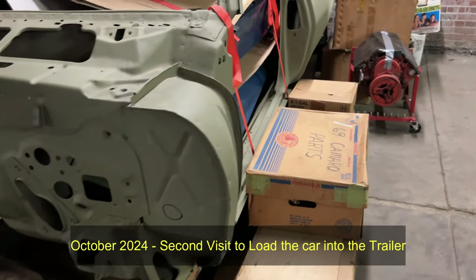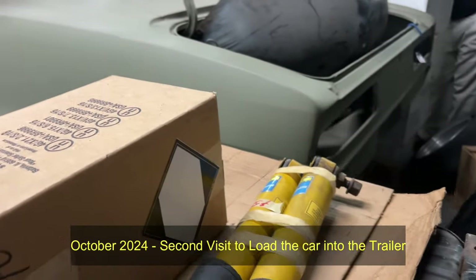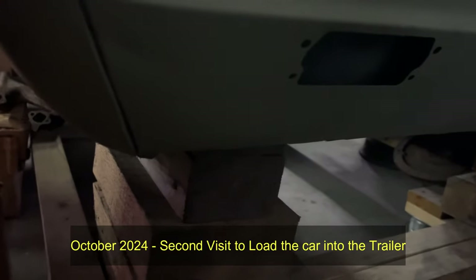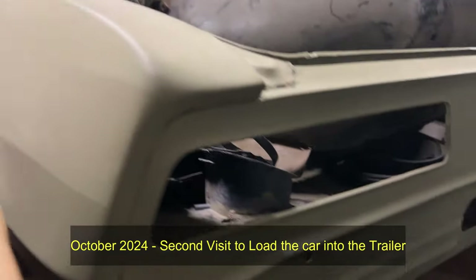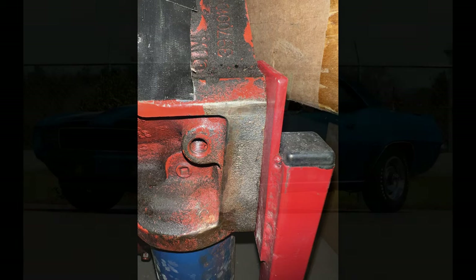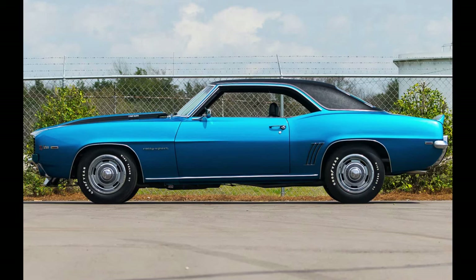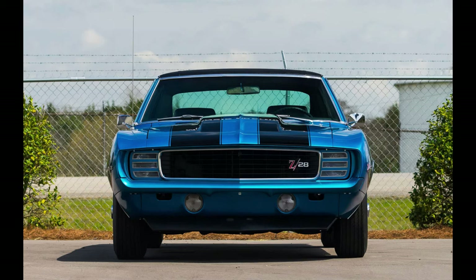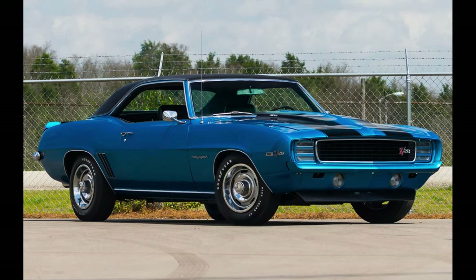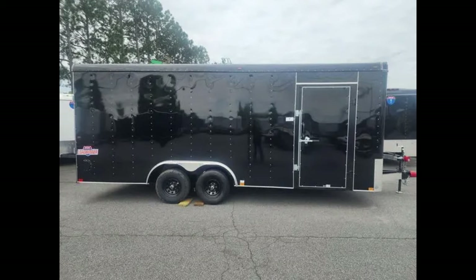It is now October 2024, and I'm here on my second visit to load the car up into my brand new trailer to send to California. Following this are pictures of what this car will look like when fully restored — Le Mans blue, black stripes, black vinyl top with an enduro front bumper. Also following are very special stories from Jack, the original owner, about the car from day one. It's well worth listening to — it'll bring tears to your eyes.